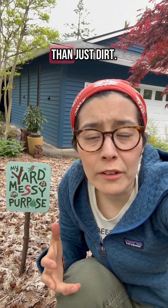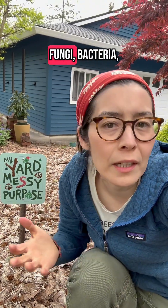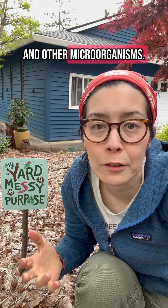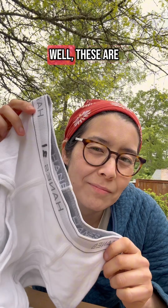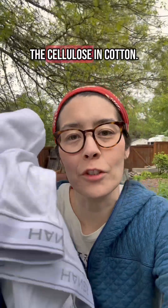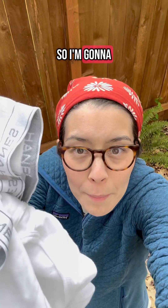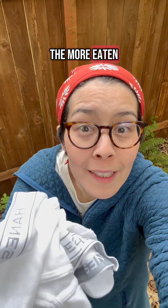Good soil is so much more than just dirt. It's a living thing filled with worms, fungi, bacteria, and other microorganisms, and it's key to a healthy ecosystem. But what's with the tighty-whities? These are 100% cotton and soil organisms like to eat the cellulose in cotton. So I'm going to bury these for two months and see how eaten up they get. The more eaten up, the better.